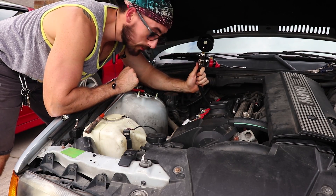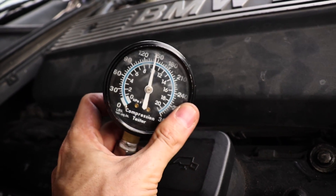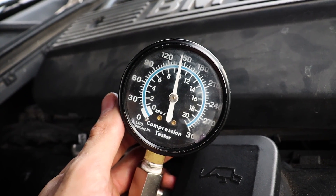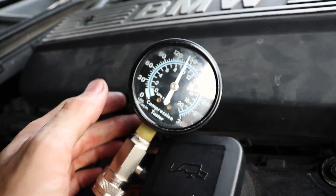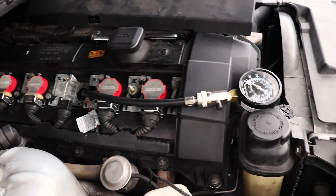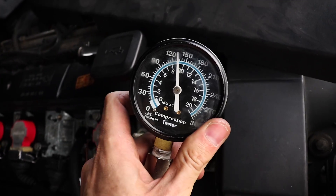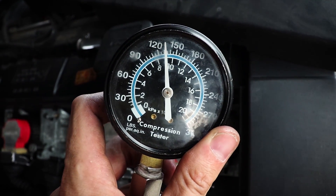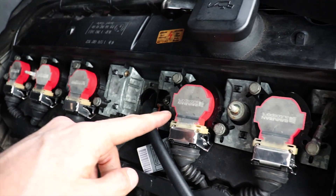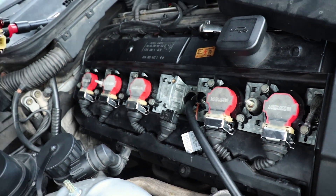Now we're going to do cylinder number five. We got a similar reading as number six — looking at about 140. It's still pretty low compared to what we should be seeing. It looks like as the cylinders go from here this way, the compression is getting lower. Time to do number three. Just like I suspected — it's getting lower the closer we get to the front of the engine. That's close to 130, which is close to four. So we've got about 130, 130, 140, 150. I'm guessing it's a head gasket issue from the center moving outward, or it could be a valve. Let's get the other two.